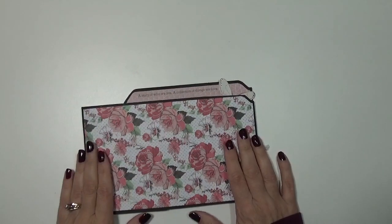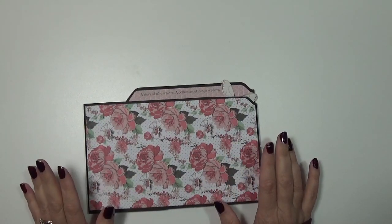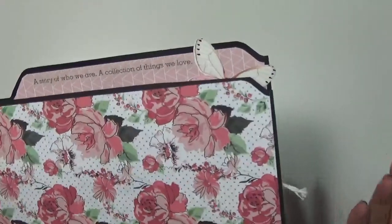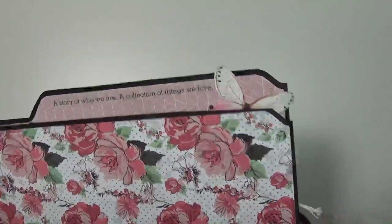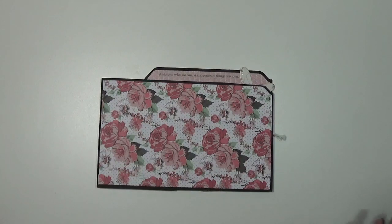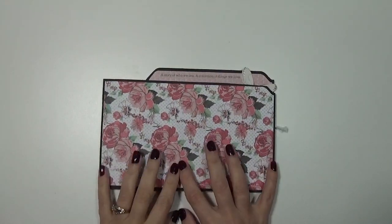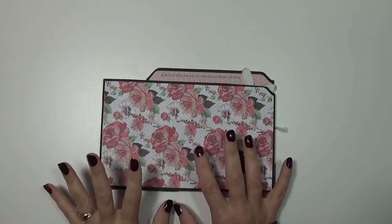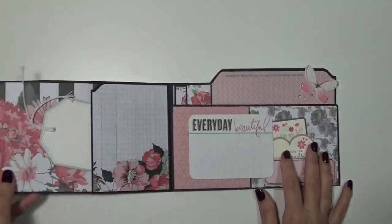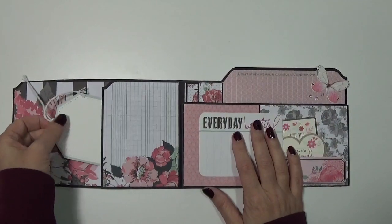Now I made another one, but this one is not file folders. What I did was I took a 12 by 12 piece of cardstock and traced the file folder out because I wanted black. I know you can purchase black file folders but I couldn't find any and I didn't want to go on the internet - it was just as quick to trace this out. I didn't put anything on the front because the paper is so pretty I left it, and I may still add something.